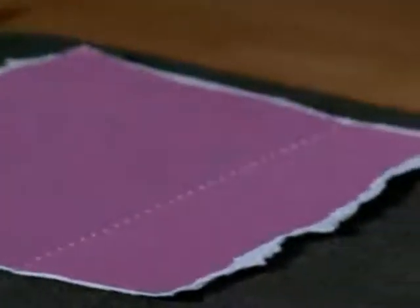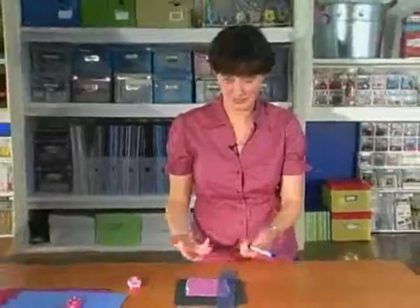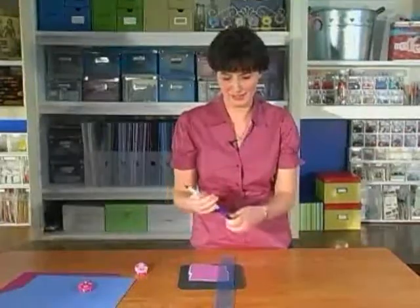Look at that — look at the perfect stitch lines! Now you could, if you're ambitious, use a thread and a needle to do this, but I don't have time for that. That takes forever.